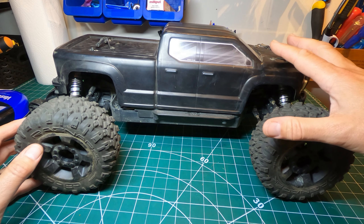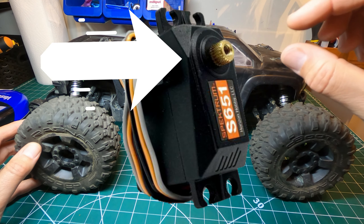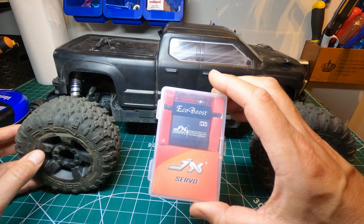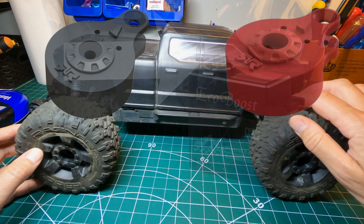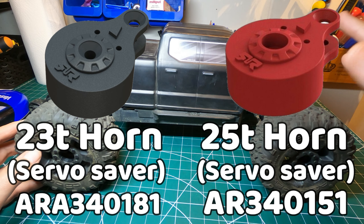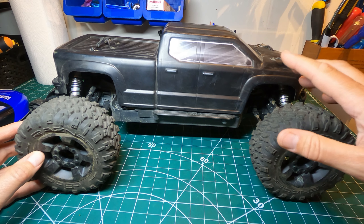The main problem with upgrading the servo on one of these version 3 Arma 3Ss is that the servo it comes with has got a 23 tooth spline and most servos that you're going to buy are like this which have got a 25 tooth spline. The trouble is that the servo horn is obviously designed for the 23 tooth spline. The correct thing to do would be to buy a new servo horn with the 25 tooth spline, but what I'm going to do is to squash it on there and make it fit.